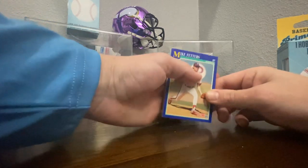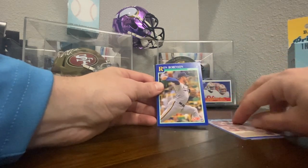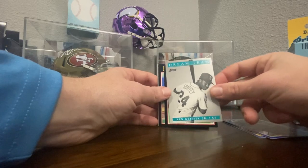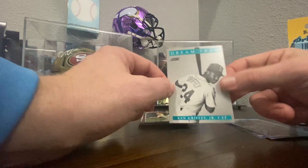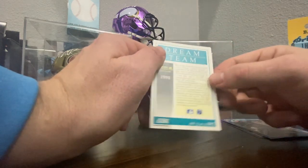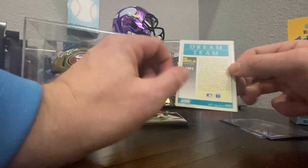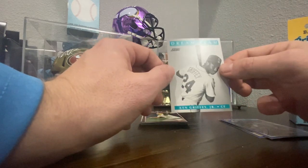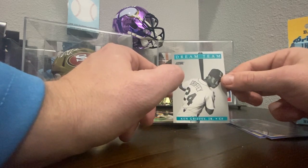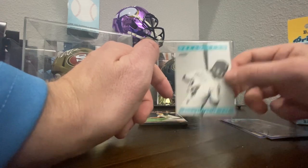Mike Fetters, Craig Worthington, Ron Robinson. The Dream Team — Dream Team Ken Griffey Jr.! What a hit! What a hit! Number 12 of 13 — this is huge! 13 of these made, and it was sitting in a pack that was unopened. That's amazing. Ken Griffey Jr. Dream Team. What a hit.